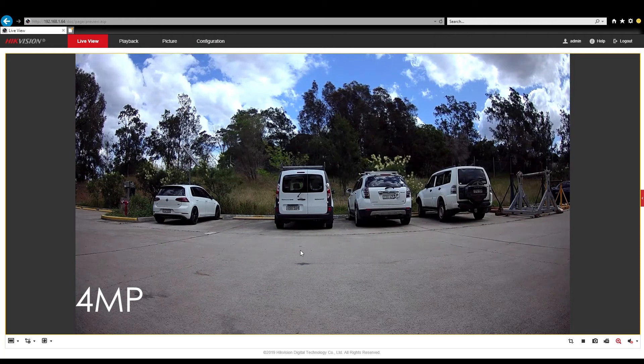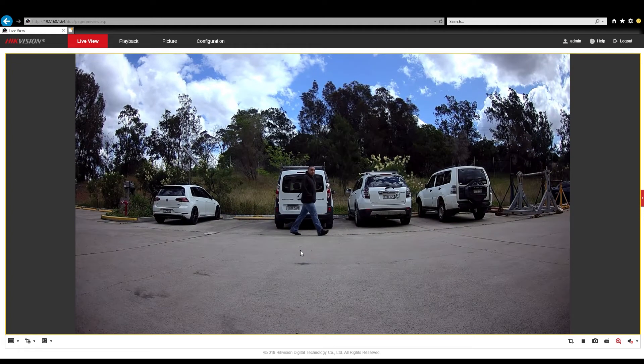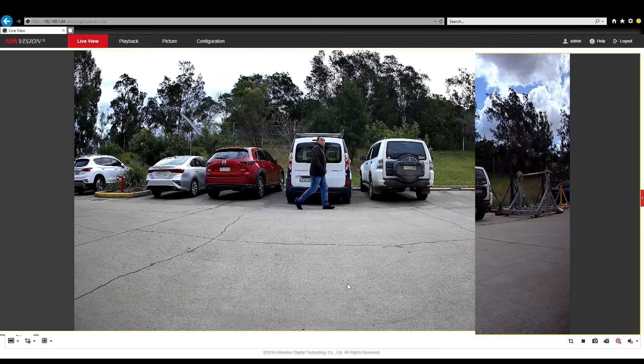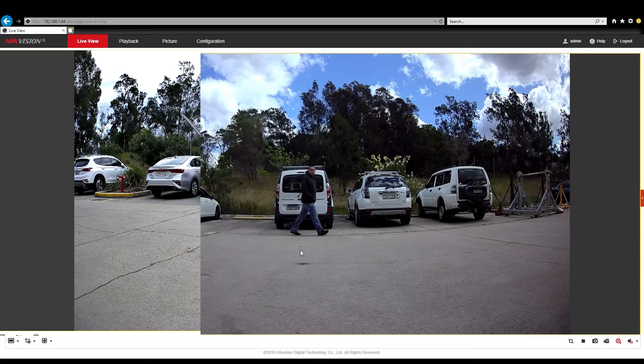We'll start with the 4 megapixel and our normal walk test. As I'm walking along, when we freeze it there, you can still make out facial features and colours. When we move over to the 8 megapixel, you can see it's actually a lot sharper in the image. Note these were shot at two different times of day, but it gives you an indication. Funny enough, at certain points the 4 megapixel seems like you can read number plates better. The 4 megapixel also has a slightly wider view. But overall, the 8 megapixel is definitely sharper, which is what you'd expect.